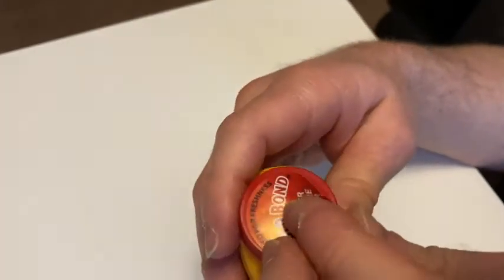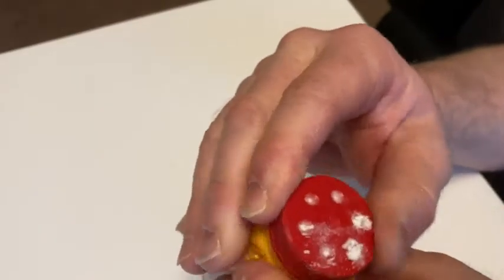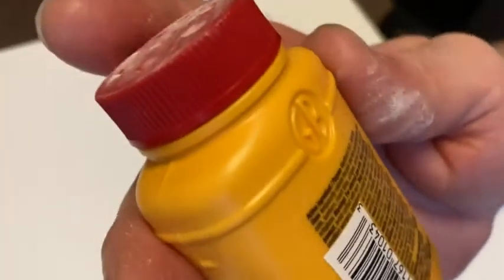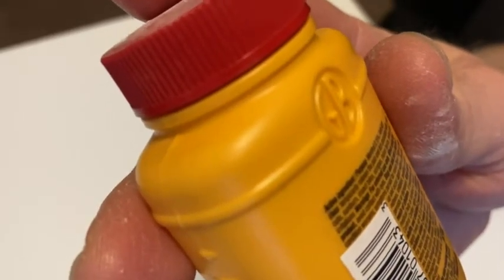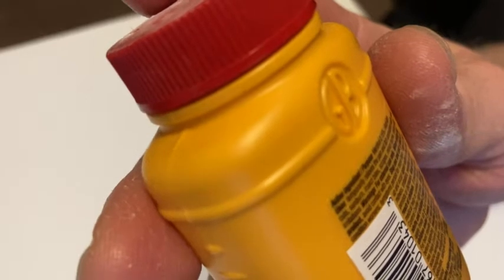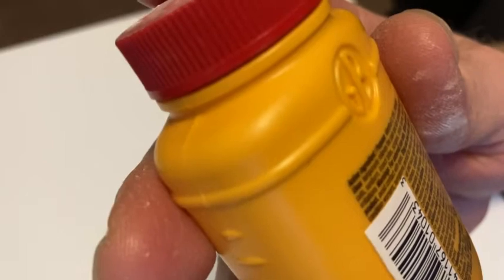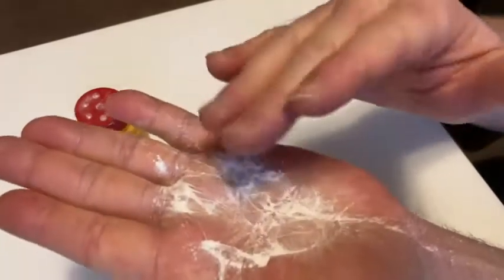I'm going to go ahead and take that off — that's cool. So it was sealed. It says uses: temporarily relieves the pain and itch associated with minor cuts, sunburn, insect bites, scrapes, minor burns, minor skin irritations. So minor skin irritations — that's what I've used this for, and that's what it looks like. It's pretty good stuff; I've used it before mainly for like heat rashes and stuff like that.